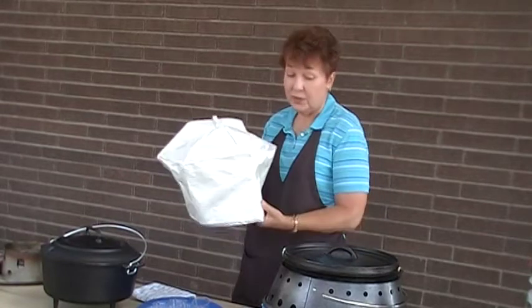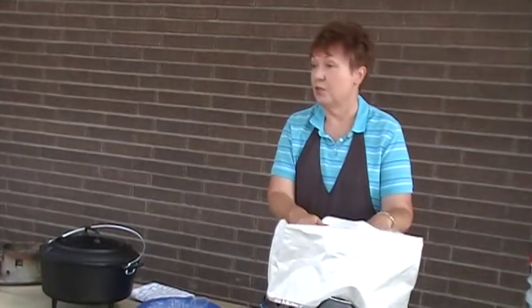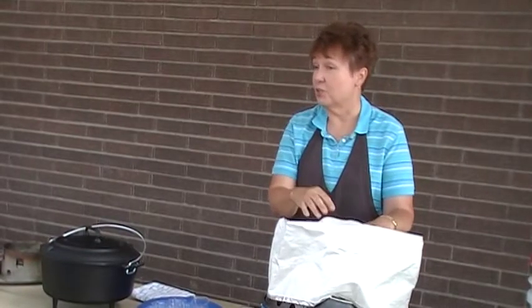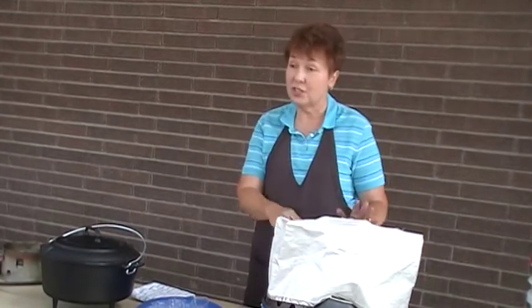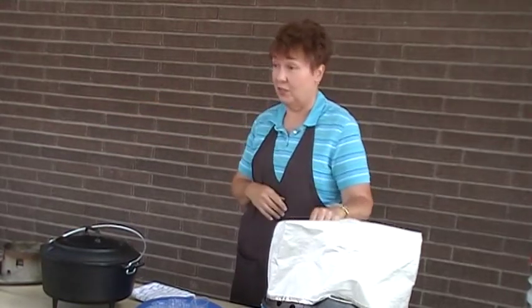Put charcoal only on the bottom, put your Dutch oven in, put the lid on, and you can bake in your Dutch oven. So you have two options: you can bake in a Dutch oven with your Volcano Stove, or you can bake on the rack with the lid on the Volcano Stove.